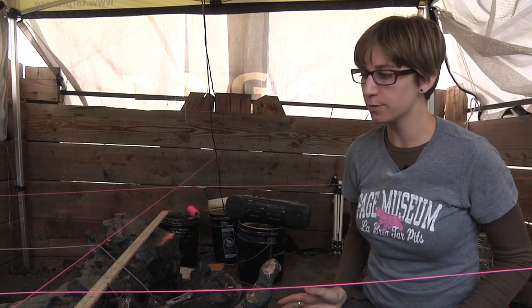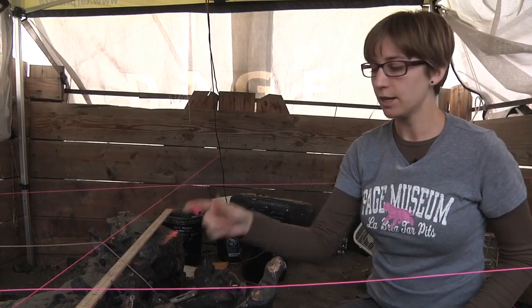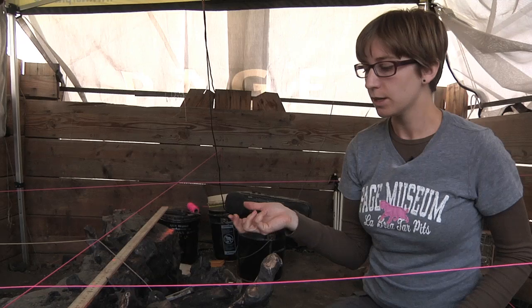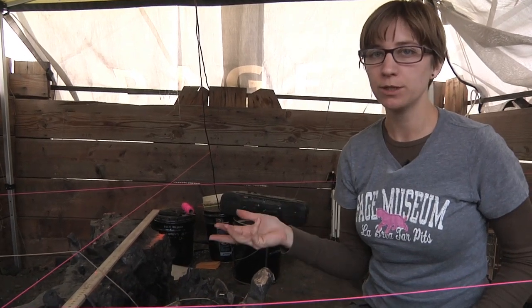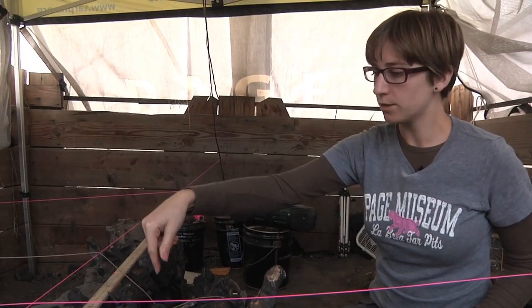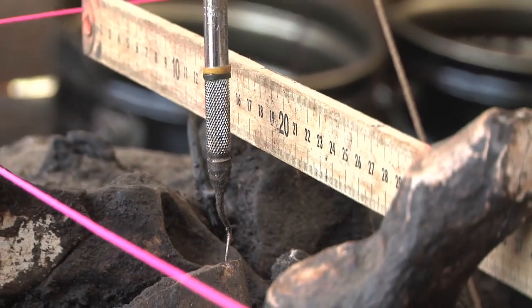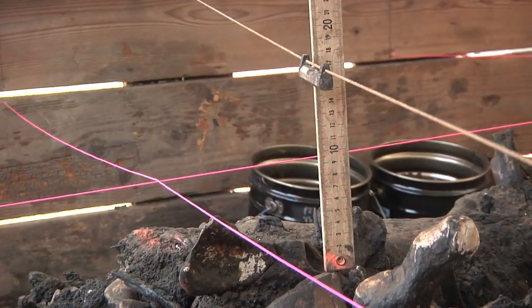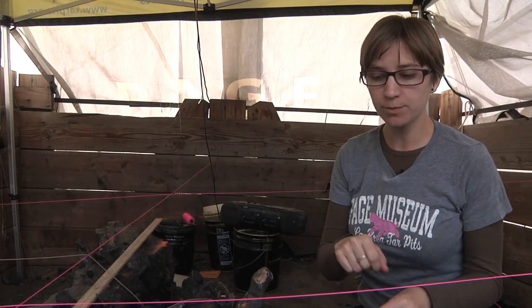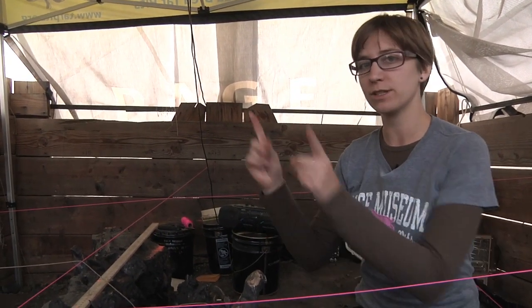Before we remove a fossil from the deposit, we measure out its location within its grid. Depending on the size of the bone, we'll pick one, two, or three reference points, and each of those points will get a north measurement, a west measurement, and a depth measurement. After we take those measurements, we write them down in our notebook, and that's copied onto a card that stays with the bone.